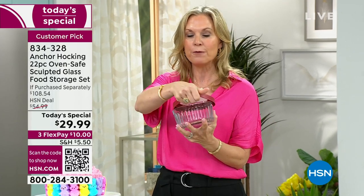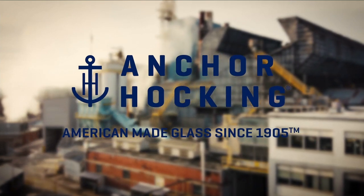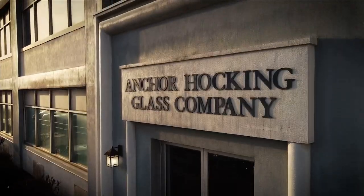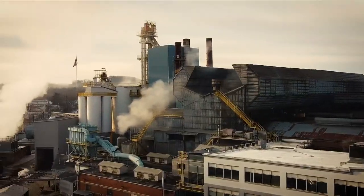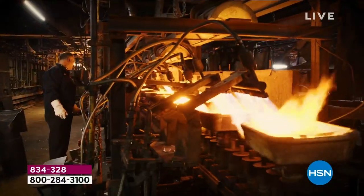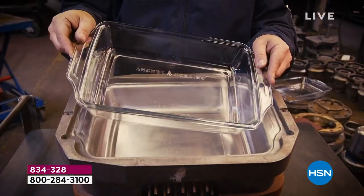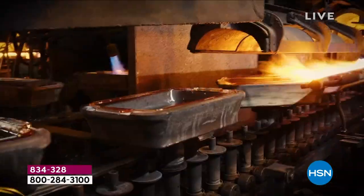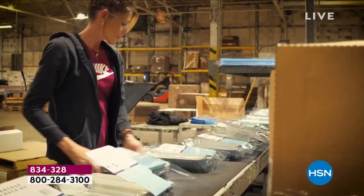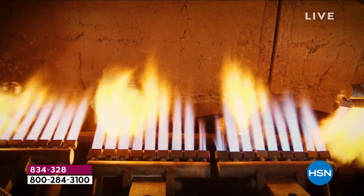What's so beautiful about having food storage that is glass is that you can actually use this in your microwave, in your oven up to 425 degrees, in your refrigerator, freezer, and dishwasher. You cannot say any of that about your plasticware. This is actually our factory — I was saying Pennsylvania earlier, but it's actually Ohio. Still in the United States, still making it where we started in 1905.